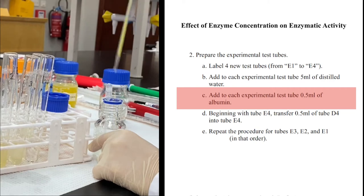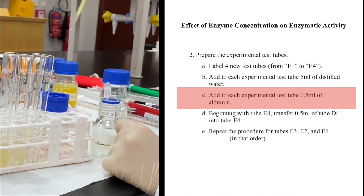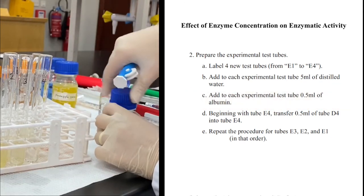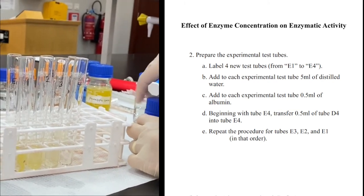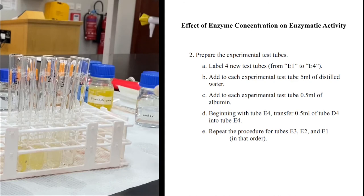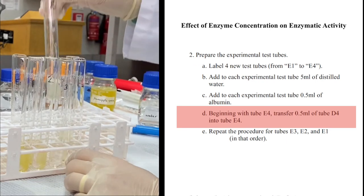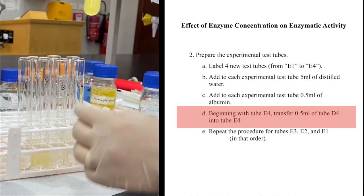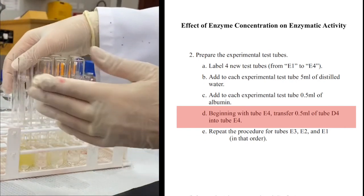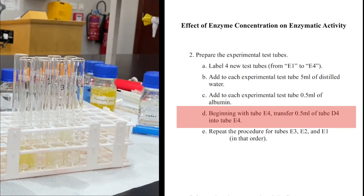After the addition of the substrate, we will add the enzyme. Albumin is the substrate, and I will add the enzyme in different concentrations because I have different dilutions. If I want to use the same pipette, I need to start from the most diluted enzyme and work toward the least diluted — because if I dip the pipette in the most concentrated tube first, it will pick up too much enzyme and contaminate the next tube.